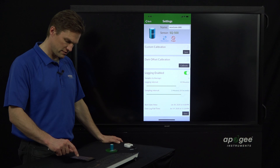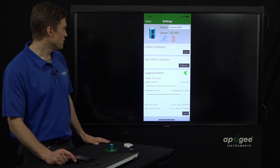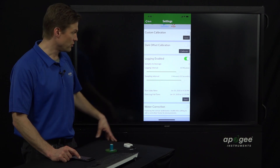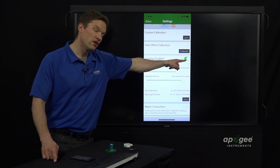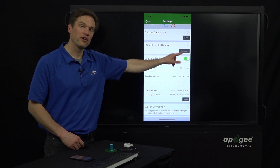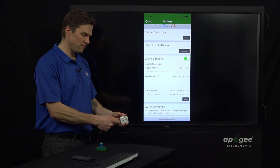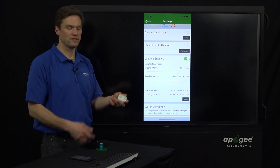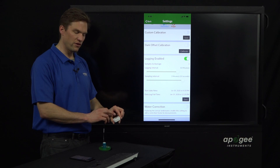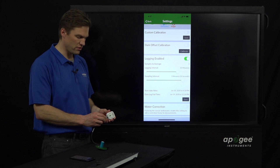Here are the settings — you can adjust logging and sampling intervals, and turn logging on and off. If logging is on, it's using up the battery, so if you want to save your battery, make sure you turn logging off in settings. Even if you unscrew the sensor, the Micro Cache is still logging — it's just logging noise — and it'll eventually eat up its battery. So turn logging off if you're going to store this for an extended period of time.